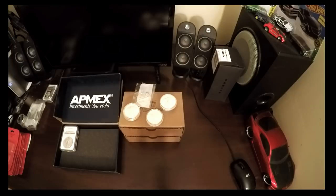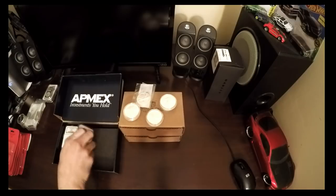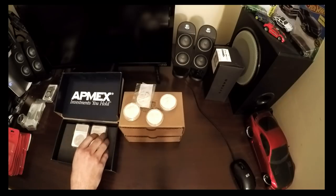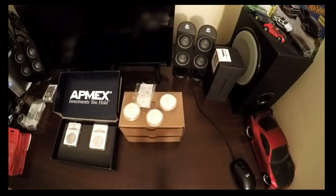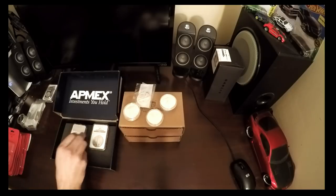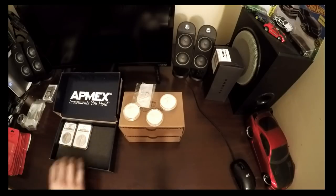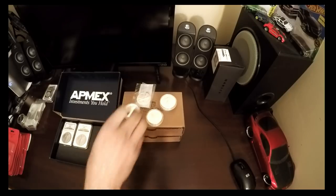I also have two Eagles in MS69 - they are 1992's. I like the '92s, really any of the '90s in that price range for these NGC's. So if you wanted to figure out a total weight, obviously there's 12 ounces here, but if you were to buy them as Buffalos you would probably get three. So roughly 16 ounces in total weight.